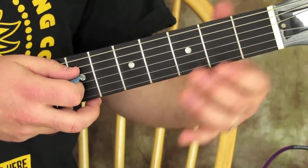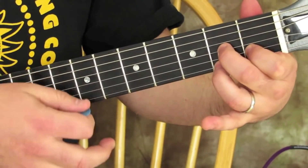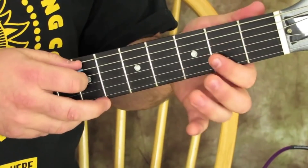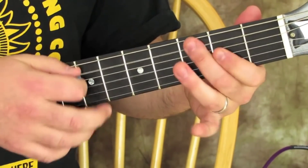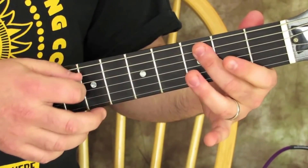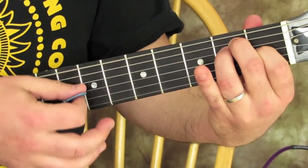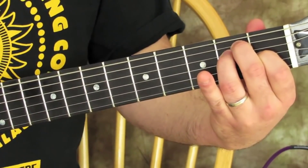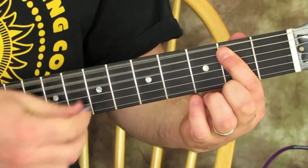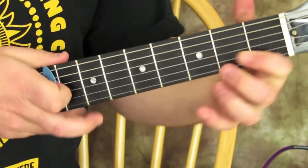Then we're going to go to a D7 chord. Now you can do a full-on E chord, or just an E power chord, to that D7.